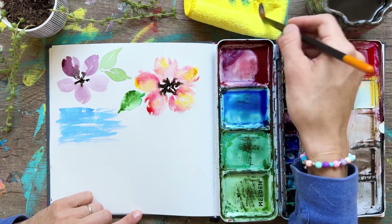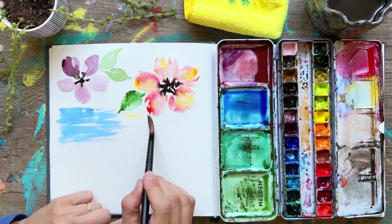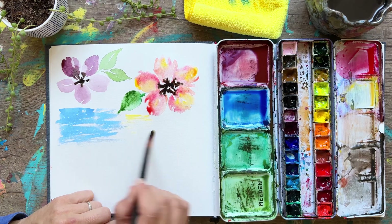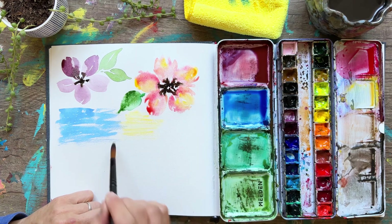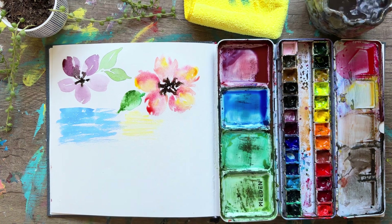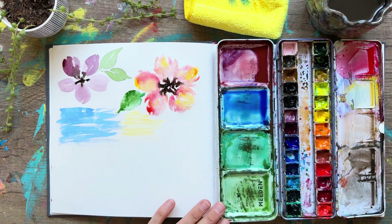Let's do this again in yellow — dabbing your brush, taking off some of that wetness, and just scrubbing back and forth. You'll see a lot of the white of the paper show through because the brush is skipping parts of the paper since it's so dry.